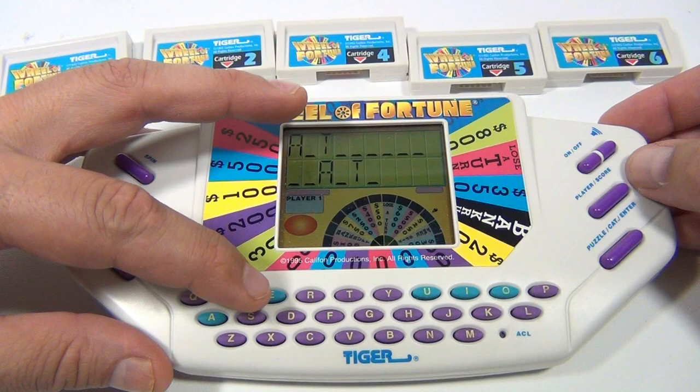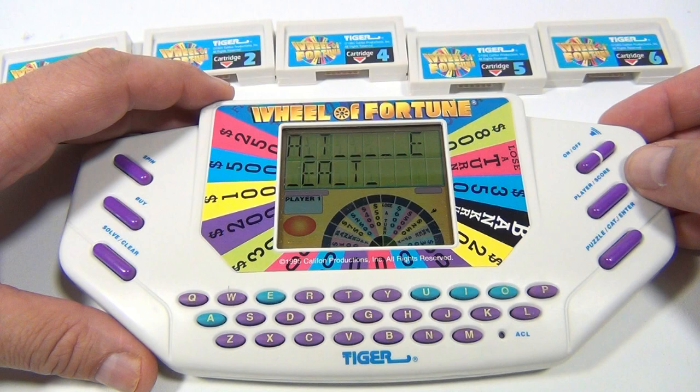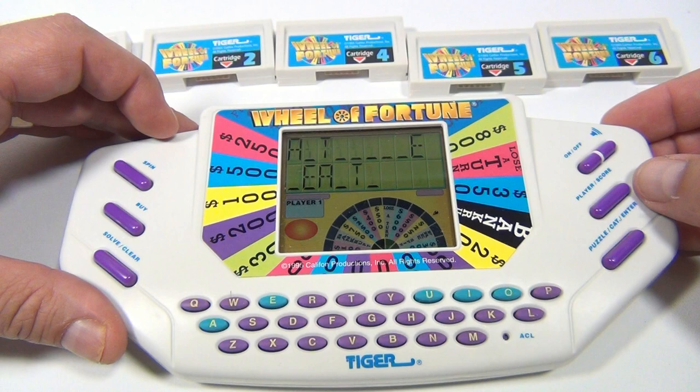Moving too fast there, sorry. There are E's. Blank — let me see. It's a thing. Hmm. Spin. What could be in front of that? I'm going to pick a B.